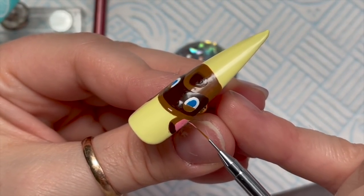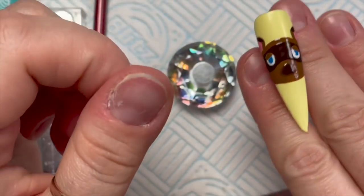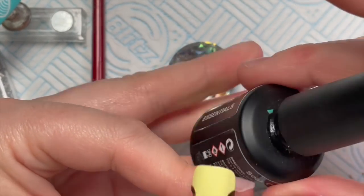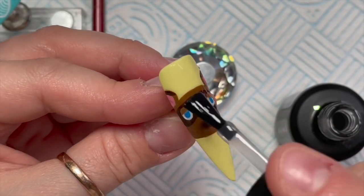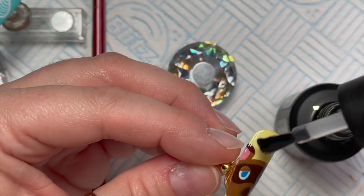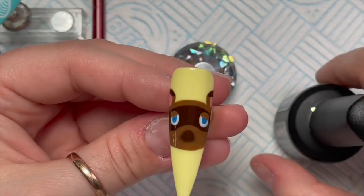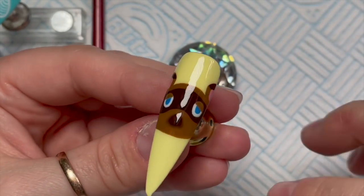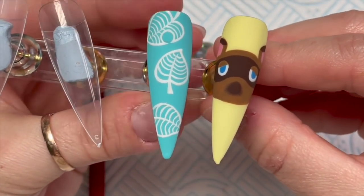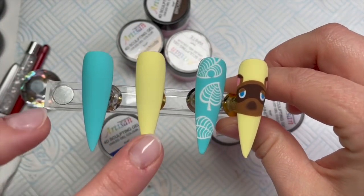How cute is he looking though! Oh, I love him so much. He's going to go in for a 60-second cure and then I'm just going to finish him off with a coat of the Velvet Matte top coat. This is going to match the leaf nail which was also matte finished. Make sure you cover the whole nail with the Velvet Matte top coat because you don't want any shiny streaks where you've not covered; pop that in the lamp for 30 seconds.